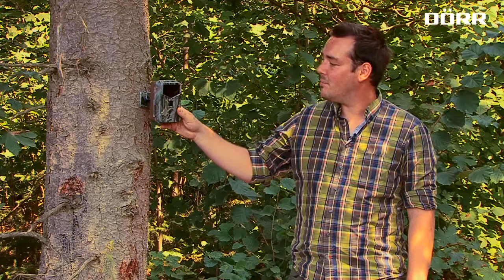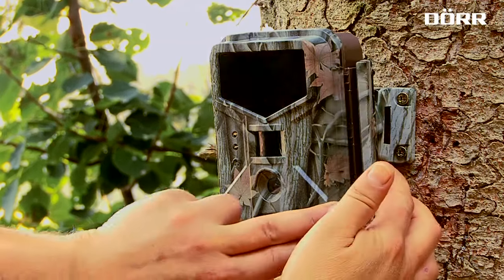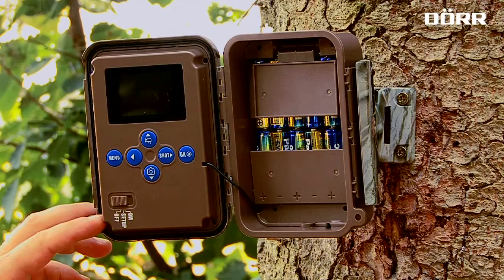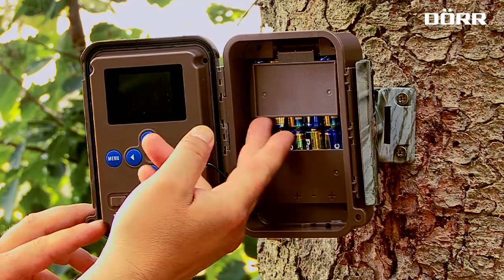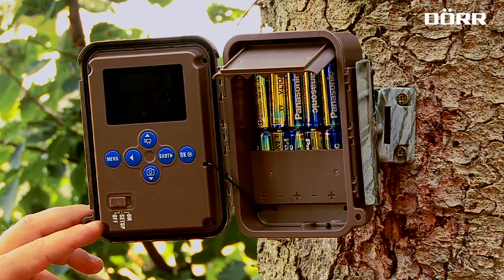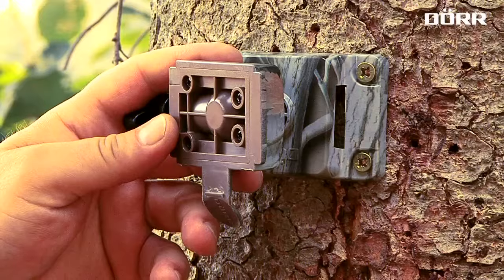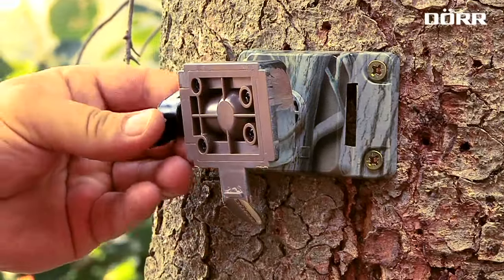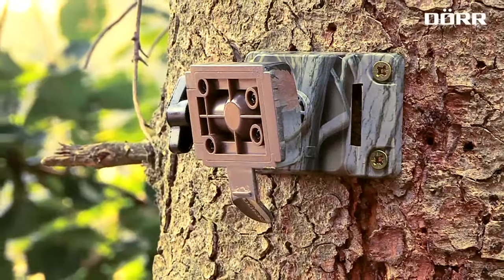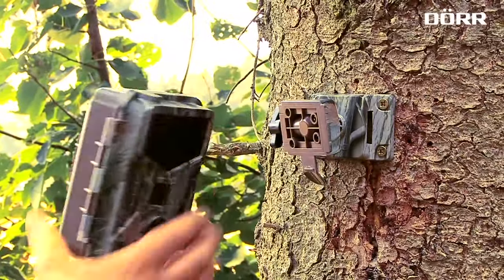The housing comes in a new elaborate design. The new one hand closure is extremely sturdy and comfortable. The additional battery compartment cover ensures that the batteries won't fall off when the camera housing is opened. Our patented holding fixture is optionally available. The rear side of the housing is designed to fit into this holding system.